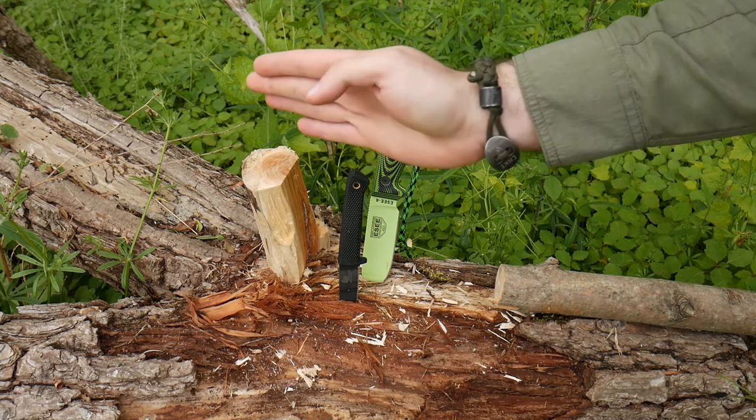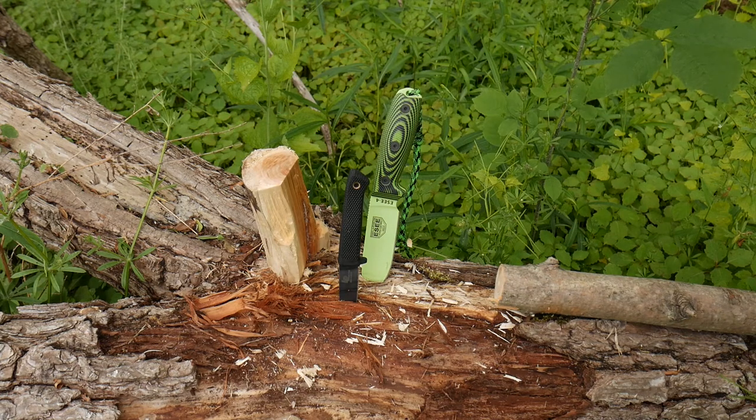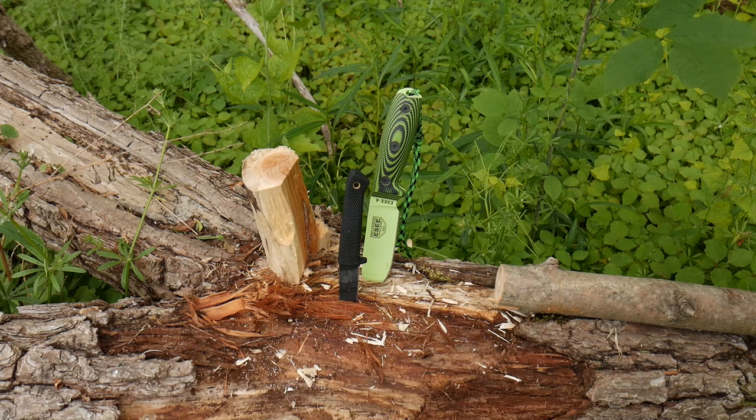This is a pretty good example of why you don't want to follow bushcraft dogma. All you have to do is instead of going down the middle, go around the perimeter, and you can pretty much baton any reasonable-size piece of wood with any size knife, so long as you know what you're doing and it's the right blade steel. Steel is the big key here — and how it's treated — not the length of the blade.